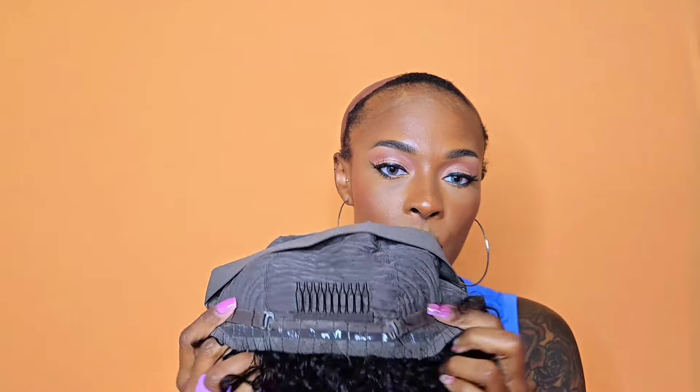Very very pretty. Let's look at this cap construction. You get that seven by five parting space, which is enough parting space in my opinion. With a 13 by 6 or 4 by 4, you have to do too much manipulation to it, and if you're like me and you can't comb hair, this is perfect. You also get a comb in the back with some adjustable straps and that little band of adhesion that makes the nape lay down. You also get an adjustable strap in the base of the wig with adhesion on it as well.